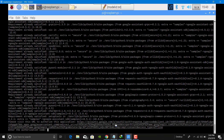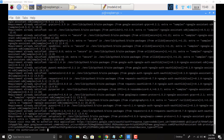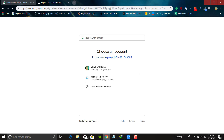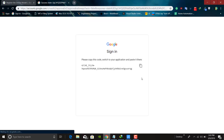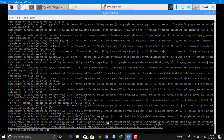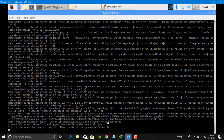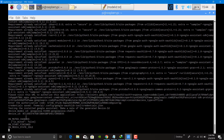Now copy this authentication code, go to your web browser and paste it here. Sign in to your account which has been linked, allow access, and copy this code over here and paste it here, then press Enter. Make sure that the model ID and product ID are completely gathered here like this.